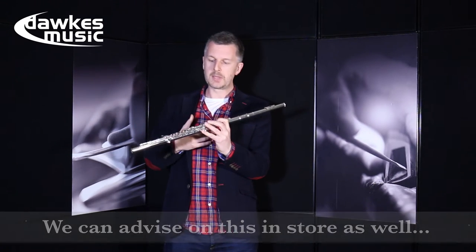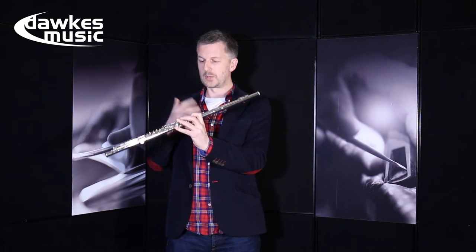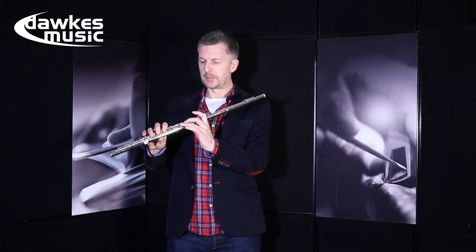Other benefits for me are resonance and the feel of the flute when I'm actually playing it, which I'll demonstrate for you a little bit later.